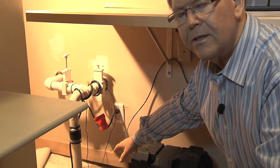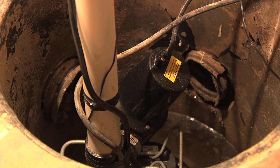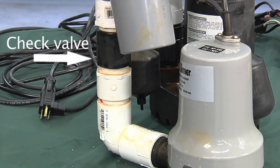I'm Ken Hellevang, Agricultural Engineer with the NDSU Extension Service. Tom went through things in our lab relating to the backup sump pump. Now we're in a home and we're going to actually look at an in-home installation. Here we have the sump that Tom was talking about, down below the floor level, with our main sump pump at the bottom. Rather than having the backup sump pump sitting beside the main sump, this installation has the battery-powered backup sump pump sitting a little bit higher than the primary sump.